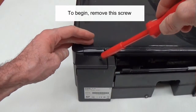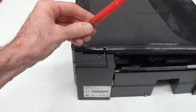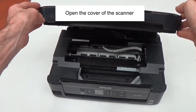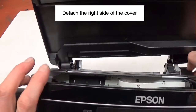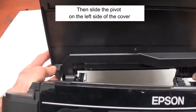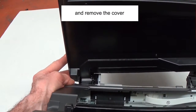To begin, remove the screw. Open the cover of the scanner. Detach the right side of the cover. Then slide the pivot on the left side of the cover, and remove the cover.